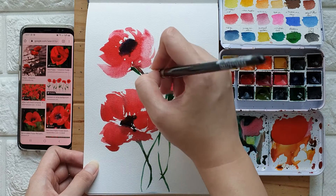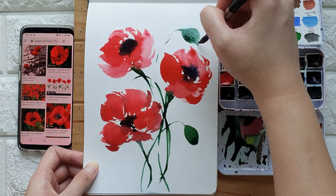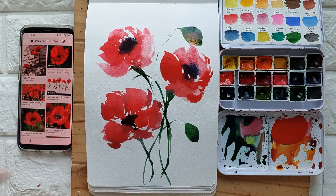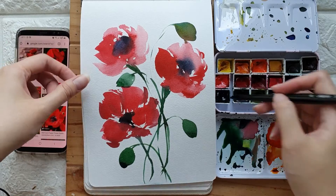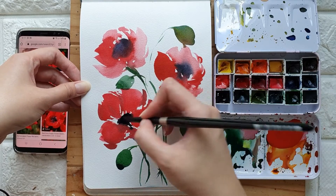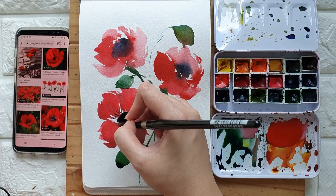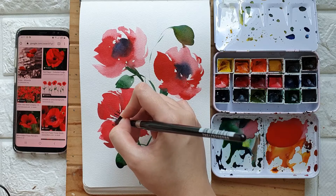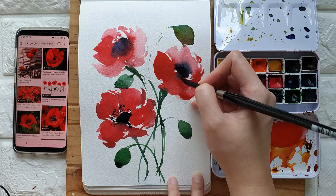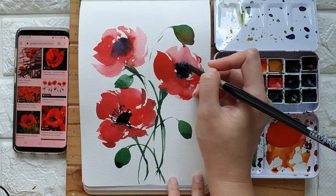This is already dry and I'm just going to add some more details. Let's just add some thin strokes and add some dots.